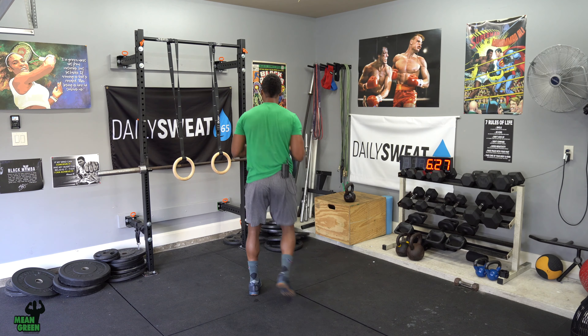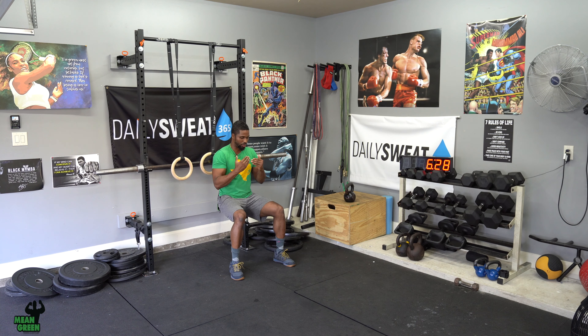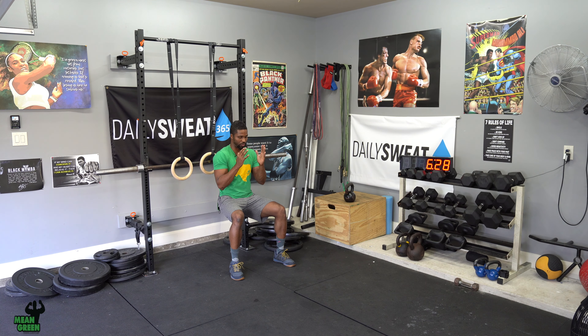On this nine-minute AMRAP, you're going to start with a wall sit and sit in that wall sit as long as you can. Whenever you have to take a break, you're going to match the time you spent on the wall sit into a forearm plank. We're focusing on really good form — that 90-degree angle on the front and back against the wall or pole. If you want to add weight like a light kettlebell you can, but I don't think you need to because this is kind of just a warm-up for the EMOM we're going to be doing.